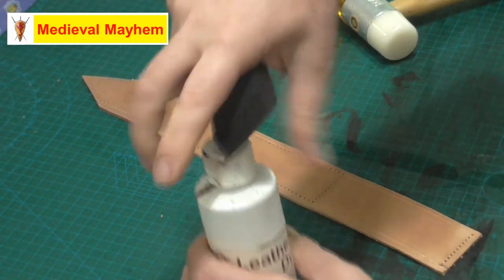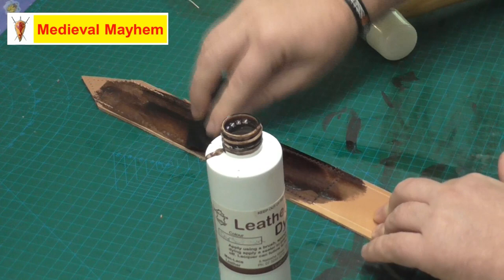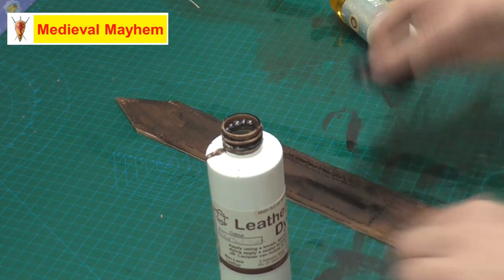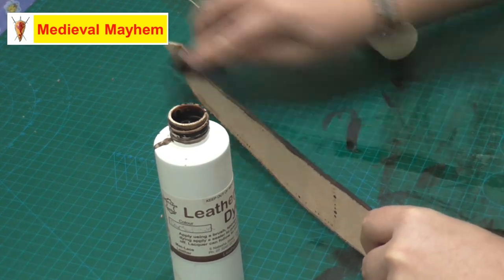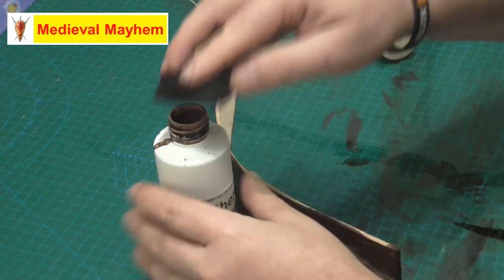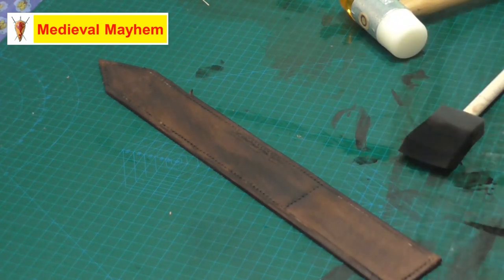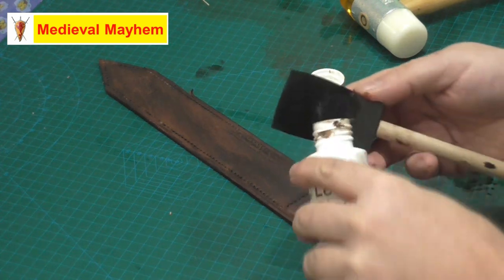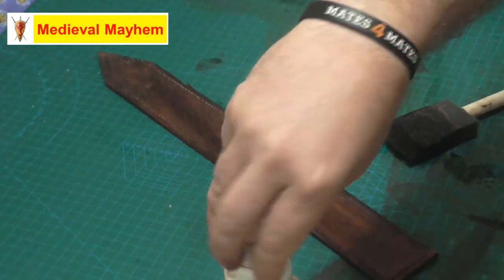For my belt kit I'm using a dark brown leather dye by a company called Maclase Leather, who are in Queensland, Australia. To get a nice even finish, I like to just wet the leather down a little bit first — that helps avoid marks. You could dye this in a vat of dye if you desired. After that, we're going to apply a clear leather sealer as it's drying, which helps protect it from moisture and UV light.